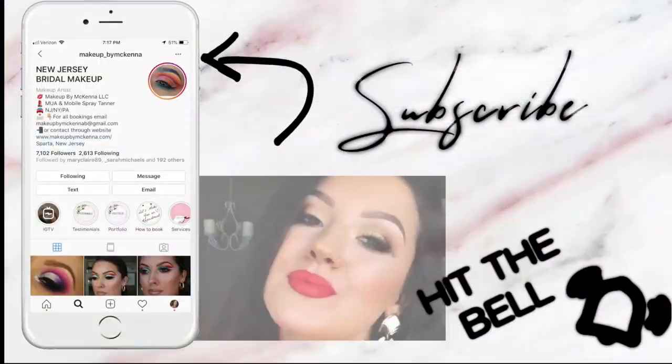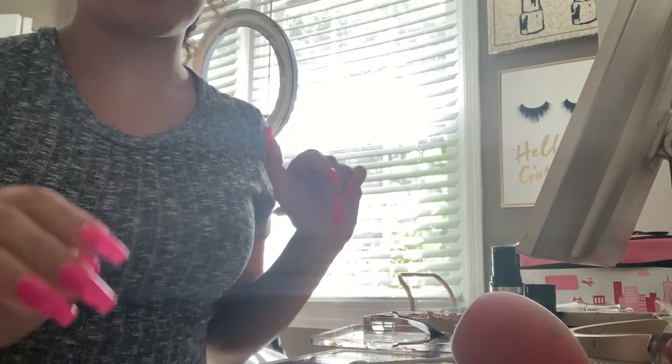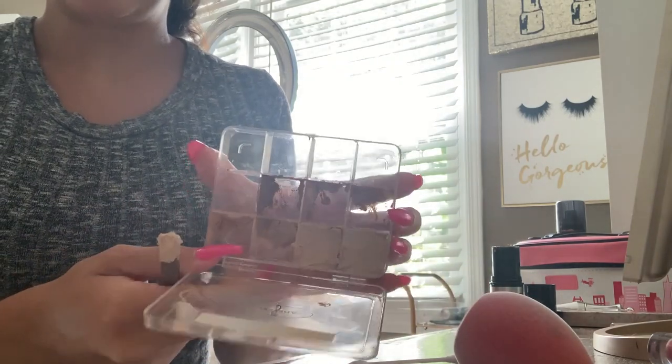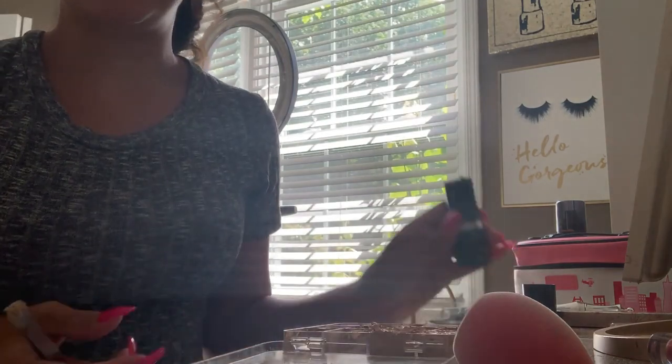I am forever organizing my kit. I'm not showing my face right now because it is not cute, but I am currently depotting my Makeup Forever Ultra HD Stick Foundations. I really love these.